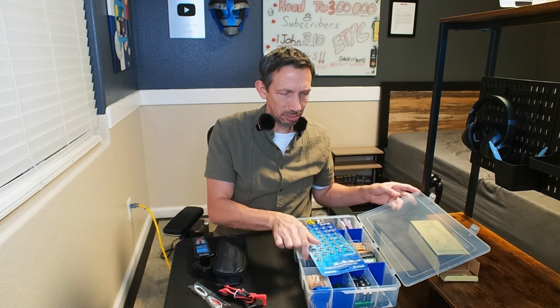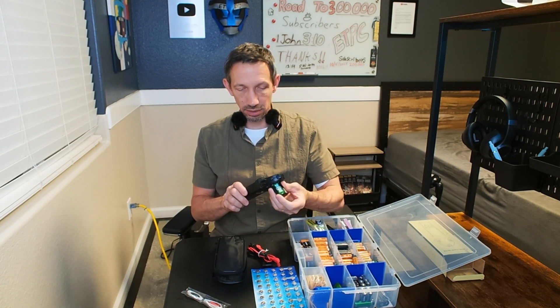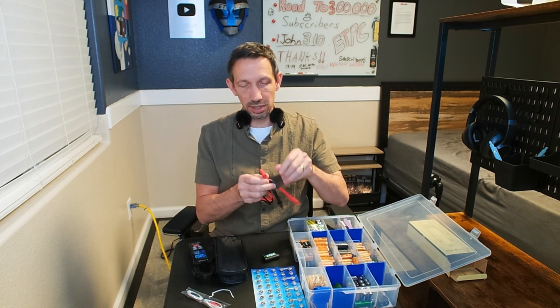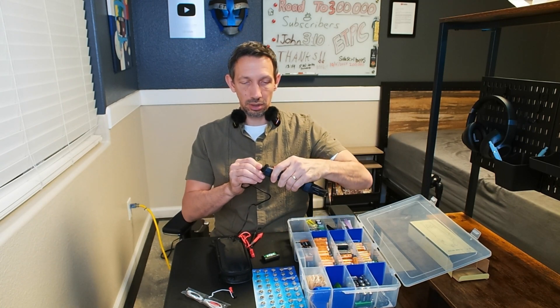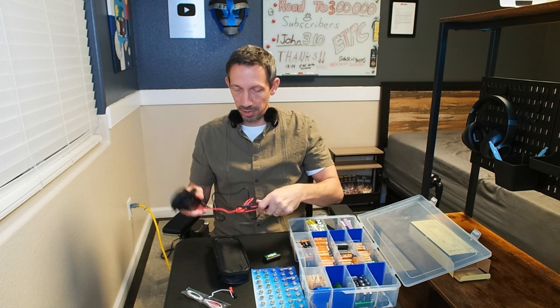This thing can also cycle through alternating current or direct current. We've got a bunch of DC batteries here. You plug this little probe in the bottom to test those. The black one goes on black and then the red one goes in the input on the side of the multimeter.